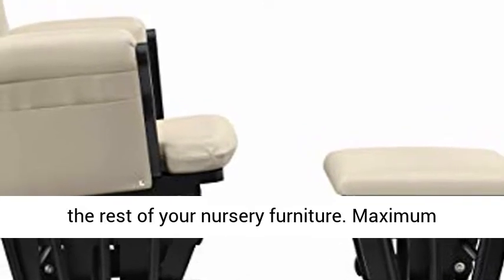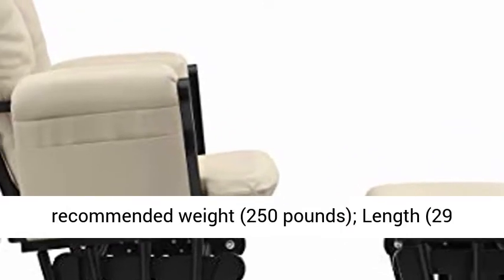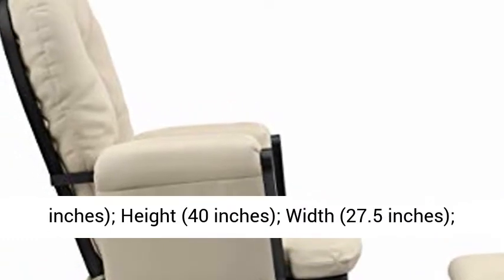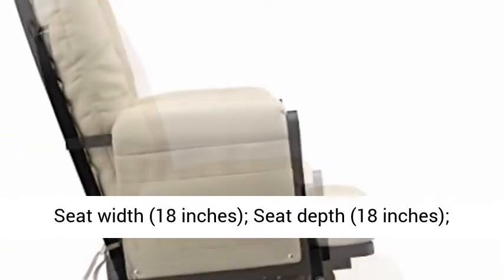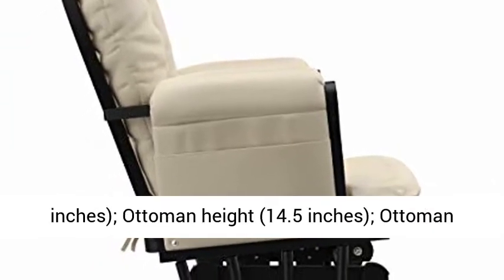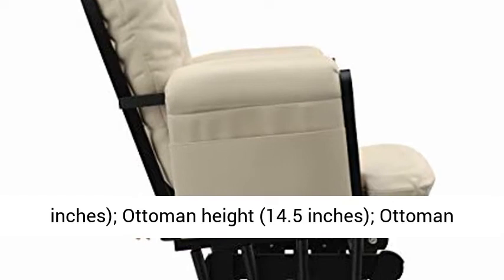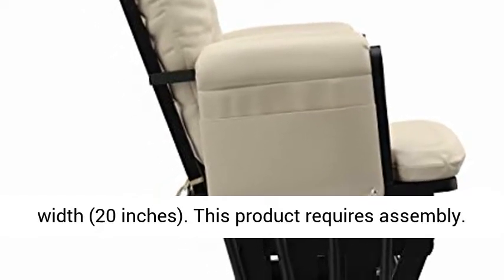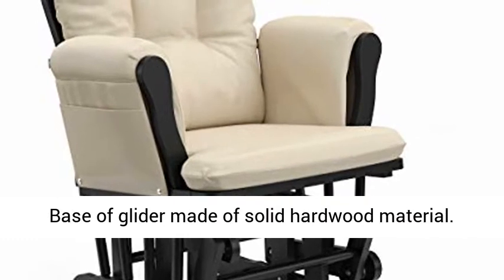Maximum recommended weight: 250 pounds. Length: 29 inches. Height: 40 inches. Width: 27.5 inches. Seat width: 18 inches. Seat depth: 18 inches. Seat height: 17.5 inches. Ottoman length: 16 inches. Ottoman height: 14.5 inches. Ottoman width: 20 inches. This product requires assembly.